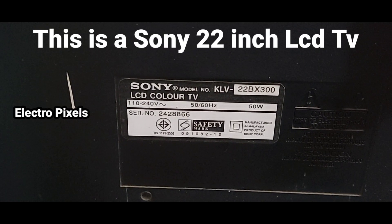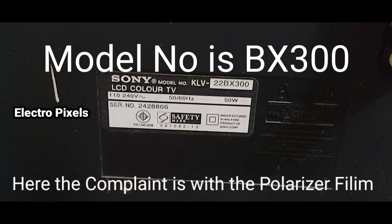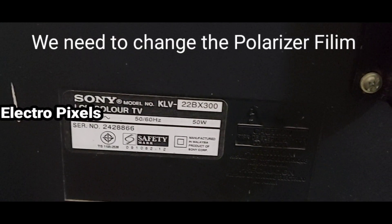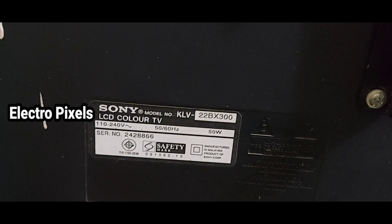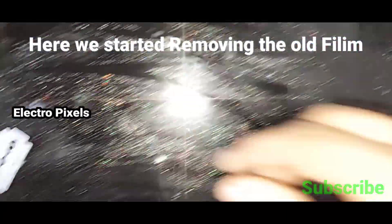Hi friends, this is a Sony 22 inch LED LCD TV. The complaint is with the polarizer film. The model number of the TV is BX300. We need to change the polarizer film. Here we started removing the old film.